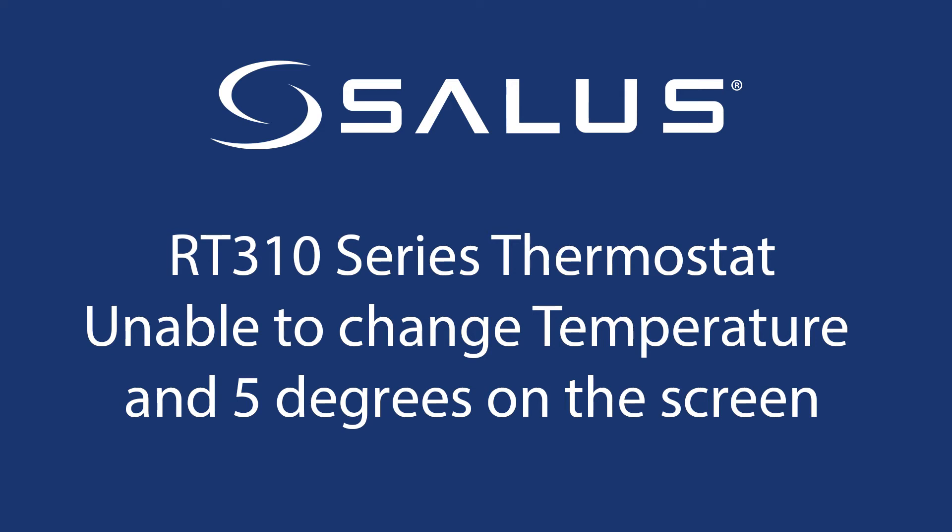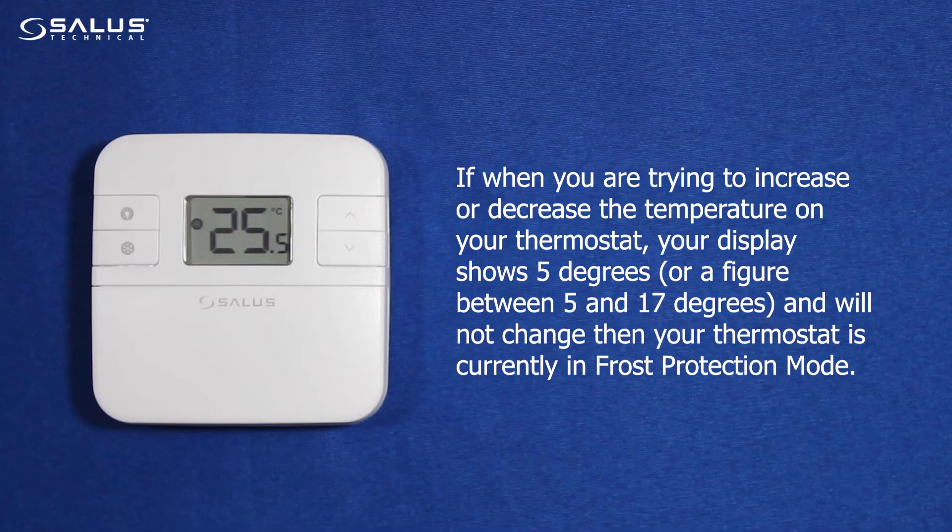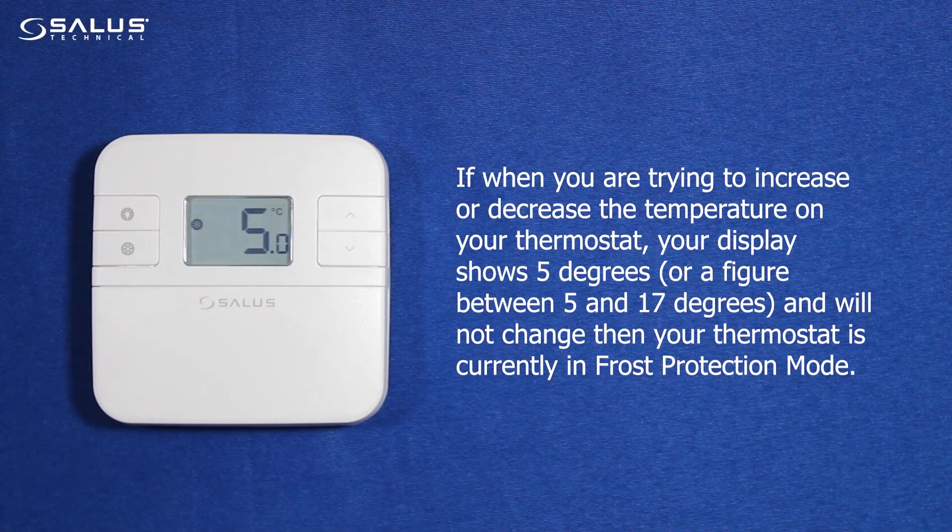RT310 series thermostat: unable to change temperature and 5 degrees on the screen. If when you are trying to increase or decrease the temperature on your thermostat, your display shows 5 degrees, or a figure between 5 and 17 degrees, and will not change, then your thermostat is currently in frost protection mode.